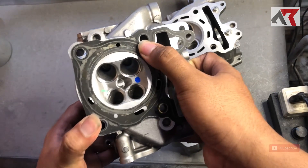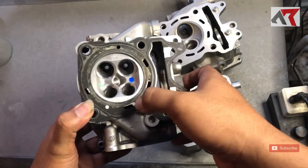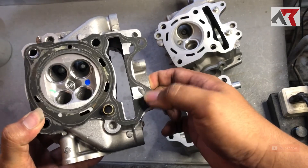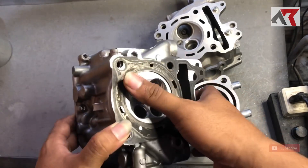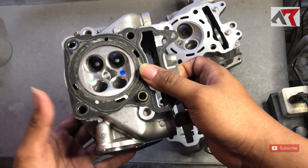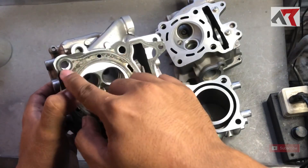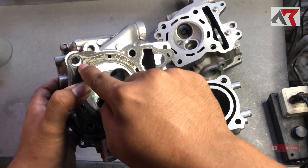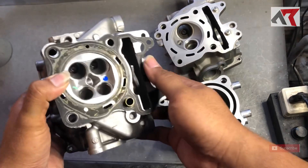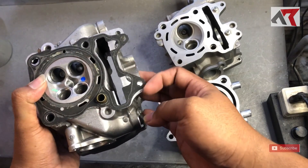Ini sedikit berbeda, ini berbeda. Tapi ini masih bisa kita akalin. Tentu bagian ini juga berbeda. Jadi misalkan ini mau diaplikasikan ke Vario 150, PCX lama, atau Vario 125, itu kita harus buat lubang yang baru. Lubang yang di sini harus kita bor ulang, ini juga kita bor ulang.